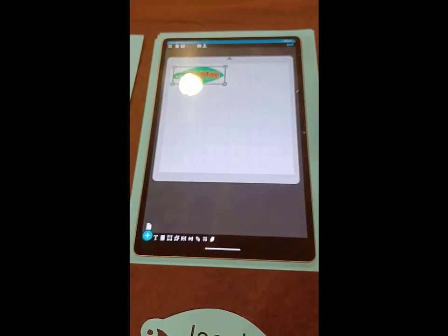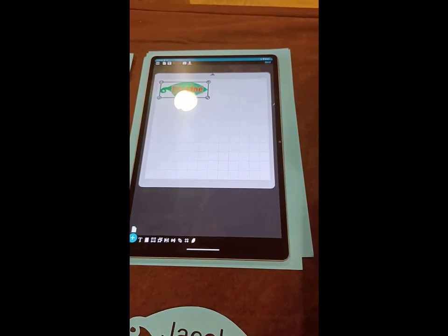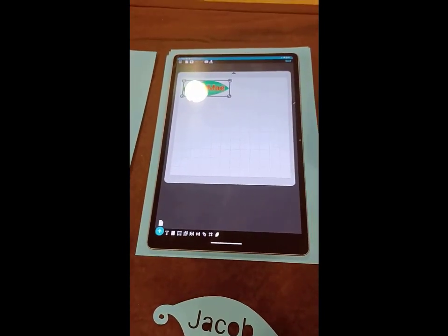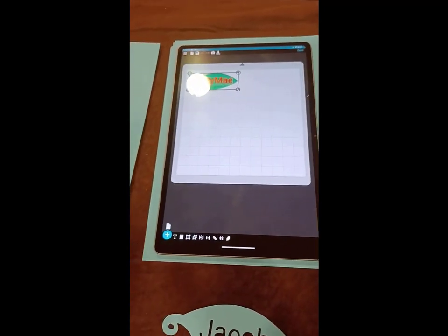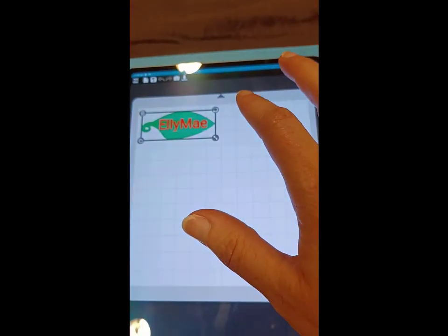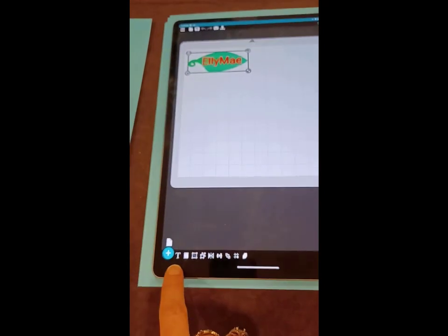So here is a look — they're letting me play with this, and it is available for public beta. Give it a little bit of time from when I record this video for it to be available, but they did say it is released to public beta. They're letting me touch it. There are now new features — you have text.